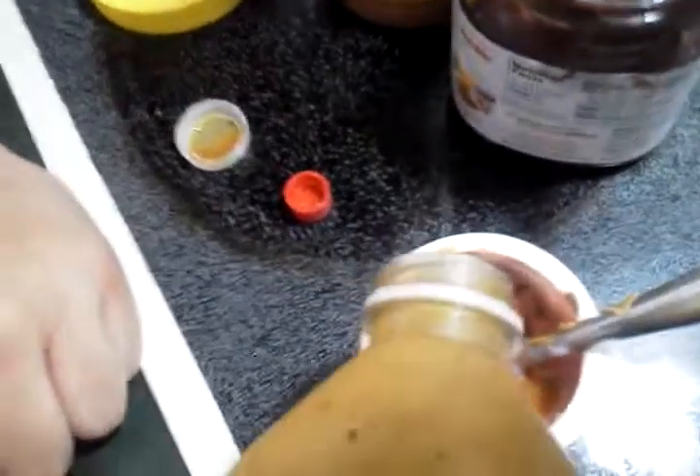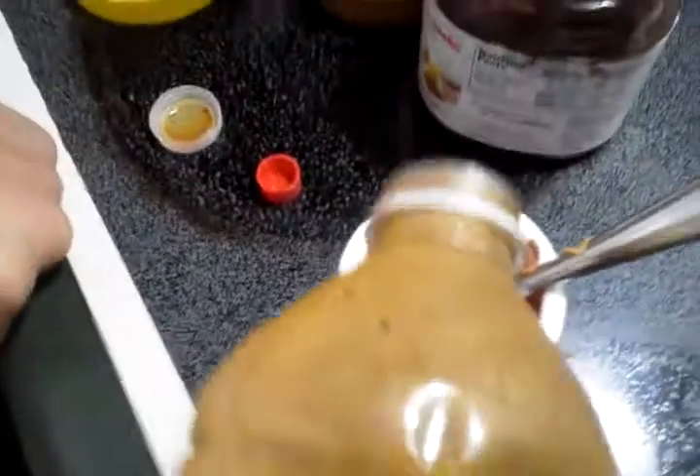Now, pour that in. Pour a little bit more. That's good. Don't want to waste it all. I want to save it for future snacks. Look at that color. You want that mountain rise, placenta color. Just mix it up.